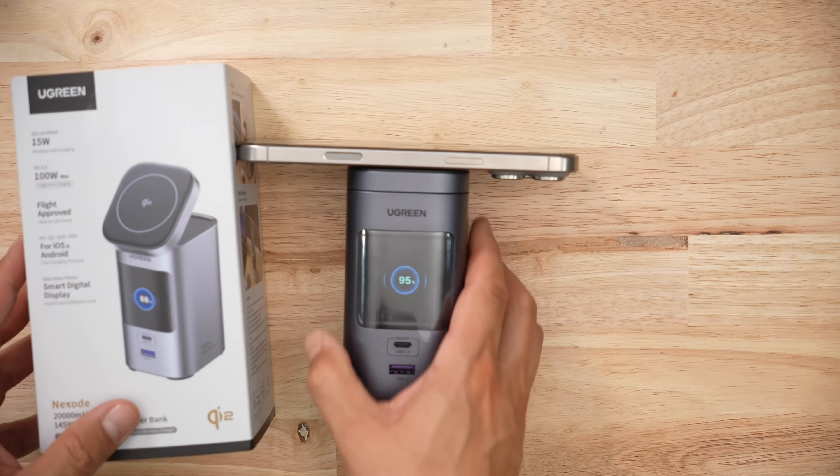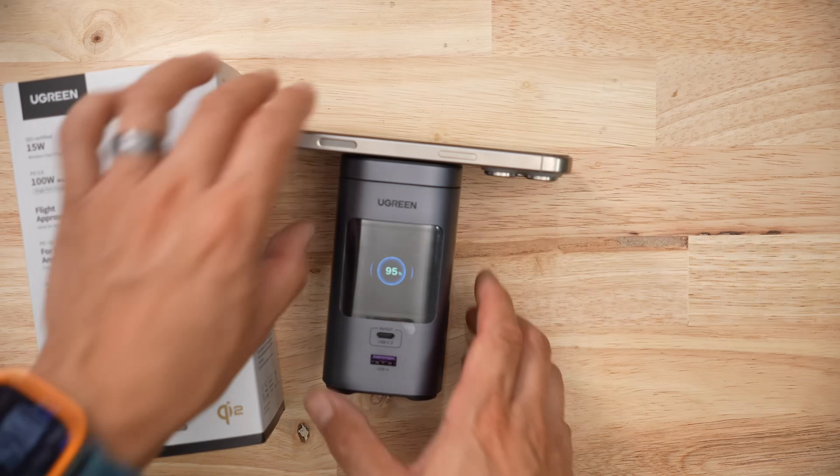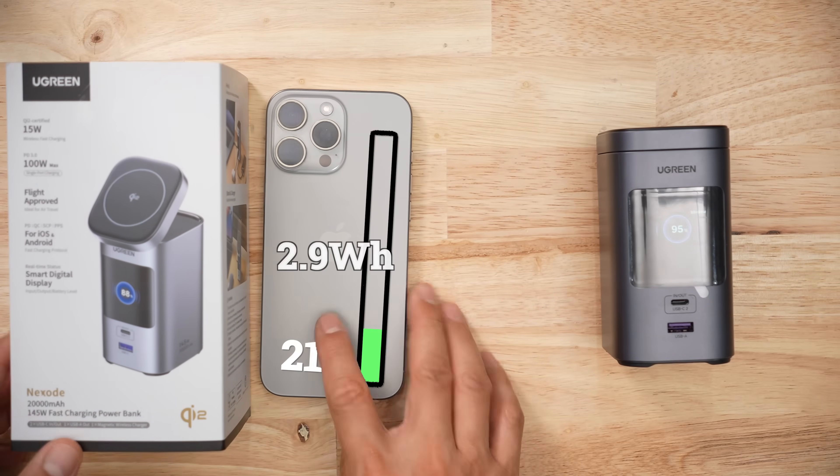When it comes to wireless charging speeds, I got 21% in 30 minutes, so that's terribly fast. To give the iPhone that 21%, or approximately 2.9 watt-hours, it took the battery bank 4.1 watt-hours, giving us an efficiency ratio of 70%, which is pretty good — the current average right now is about 60%.